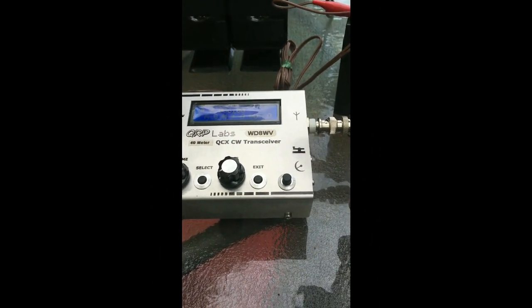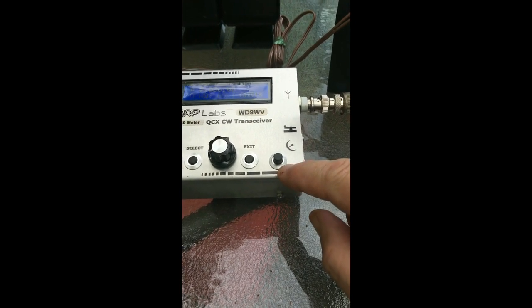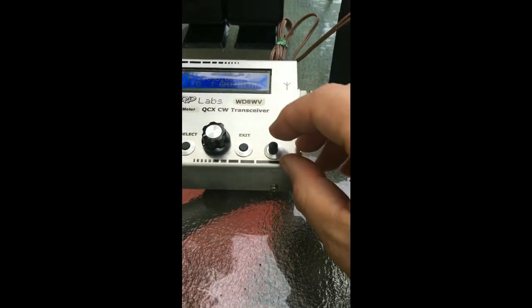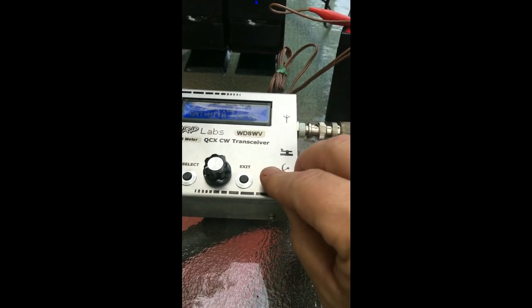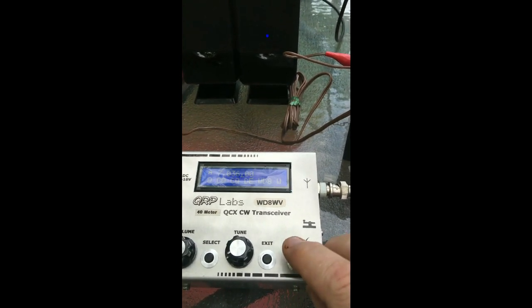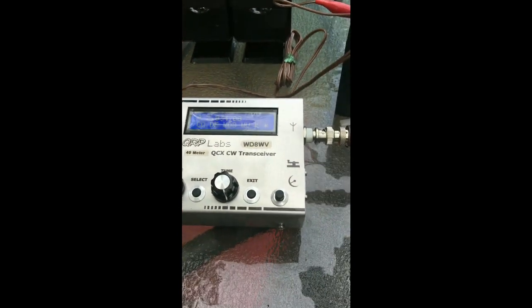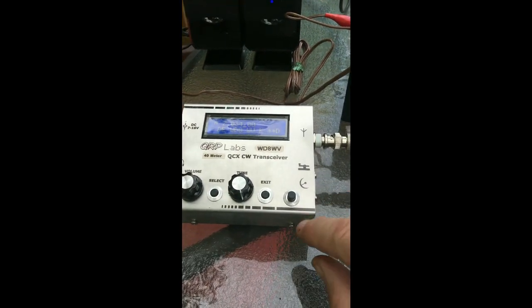Here I am with the modification that I did to my QCX enclosure. I put a button here, ordered that from BAMATEC, and told them about what I wanted to do. So if you've forgotten your key or your paddles, you can still send code. I'm hooked up to my 40-meter end-fed wire, hooked up to a 12-volt battery, external speakers. But this was the mod.